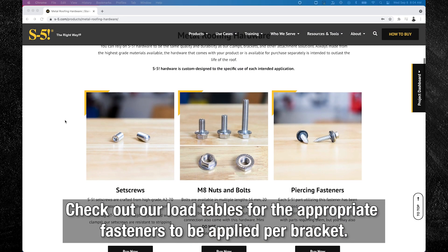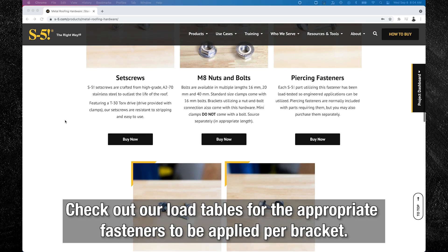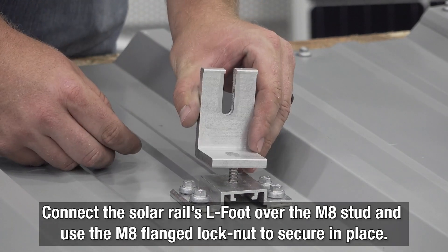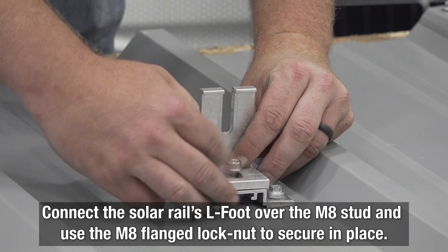You can buy fasteners and additional M8 bolts and nuts right on our website, or purchase them through local distributors. Then simply connect the SolarRail's LFoot over the M8 stud and use the provided M8 1.25 nut to secure it into place.